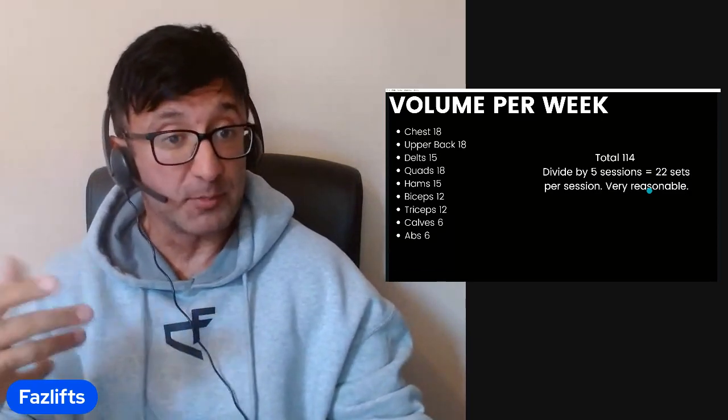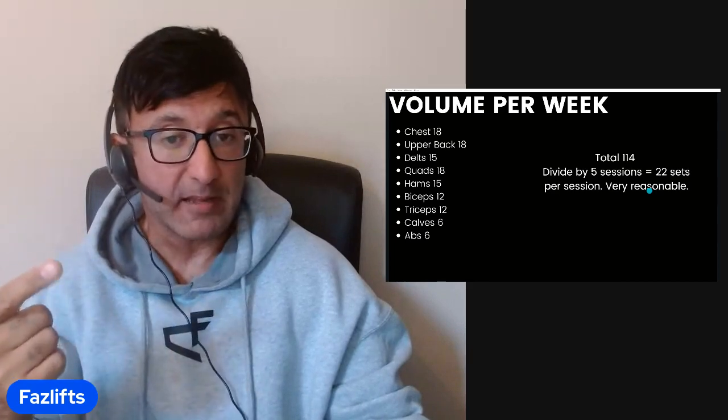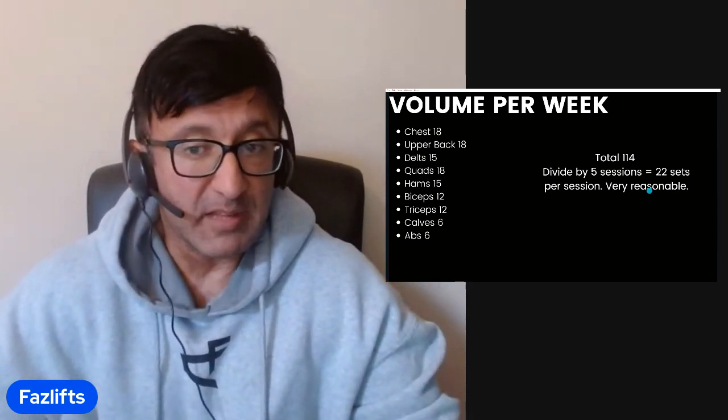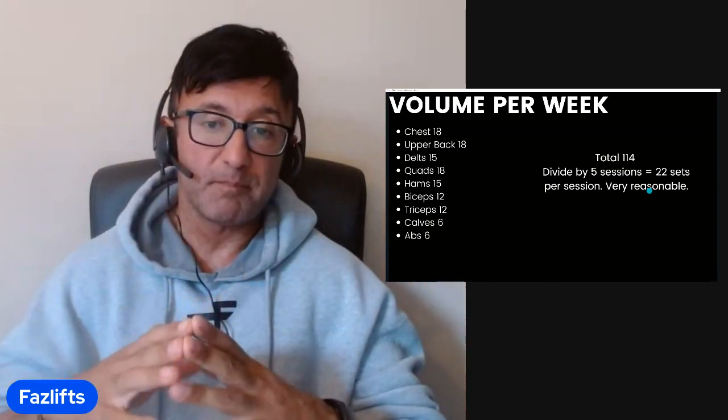For Jason this block, I want to challenge him a little on the main areas: chest, upper back, delts, quads, and hams. He's averaged about 15 sets per body part — I want to bump that up a bit. So he'll be doing about 18 sets for chest, upper back, and quads; 15 for hams and delts; 12 for biceps and 12 for triceps. In total, that gives us about 114 sets. Divided by five sessions, that's 22 sets per session — pretty reasonable for somebody like Jason.